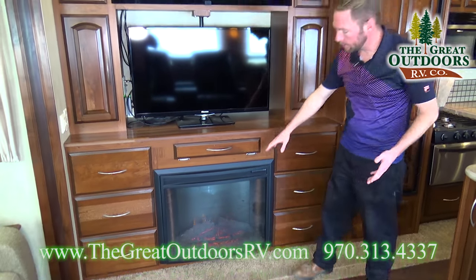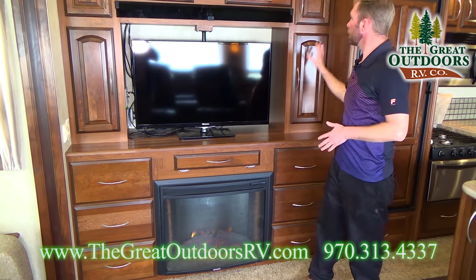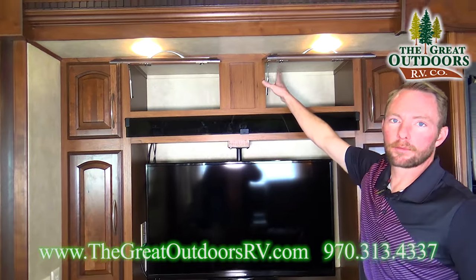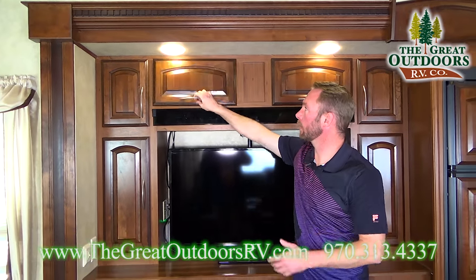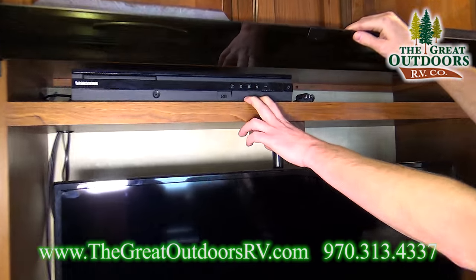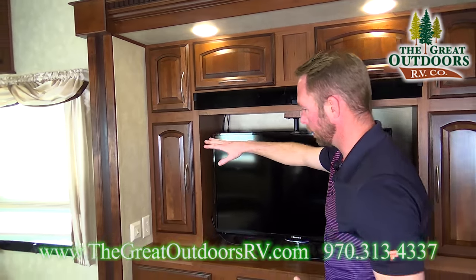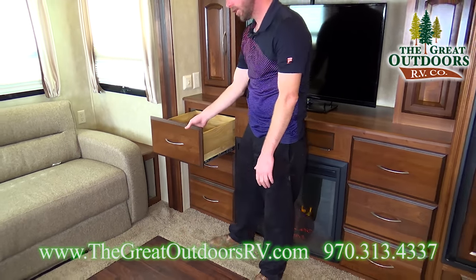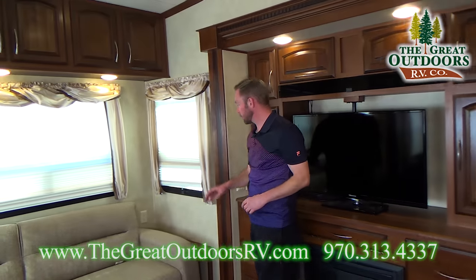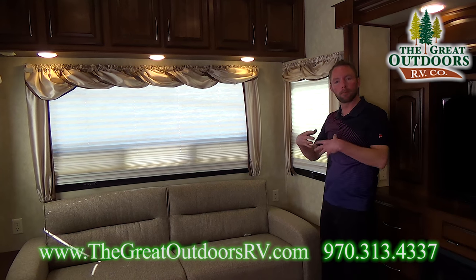As we rotate along, you'll notice a really nice entertainment center. Below the entertainment center you've got a fireplace that's also an electric heater, so that'll really supplement the propane use if you're somewhere with hookups. Plenty of storage all around the entertainment center, and I like the way they give you little gas props in these doors to hold them open — just makes everything a lot more convenient. The Samsung DVD player is hidden behind tempered glass so your remote will still work but it's got a nice clean look. Plenty of storage throughout with huge drawers, and all your windows have nice privacy as well as blackout shades.